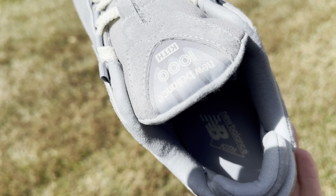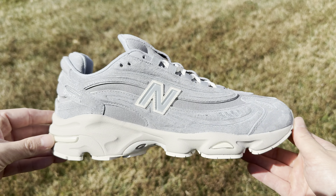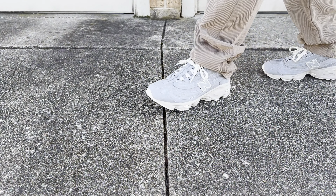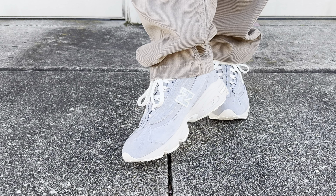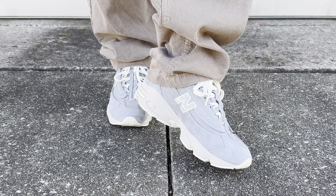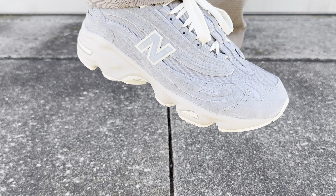The midsole is done in a beige or cream color which complements the upper very nicely. You have New Balance and a Kith Classic logo branding on the tongue, and 1000 branding at the toe and on the heel. They come with flat cream and white laces as well as blue rope laces.